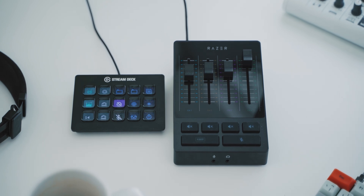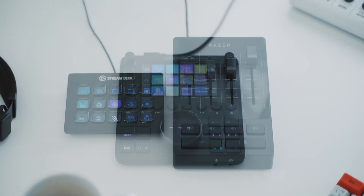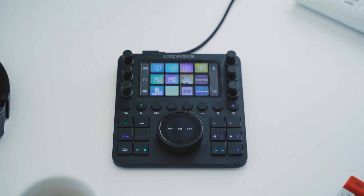Streaming software support is something this device does very, very well. They also do a cheaper model than the CT called the LootDeck Live — it doesn't have the bottom panel and it's half the price, it's a steal. Imagine you have a standard reprogrammable macro pad and a mixer merged into one unit, plus a ton of other stuff. It's insane how good this thing is.